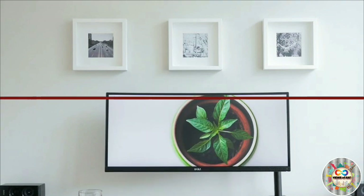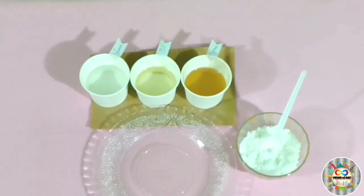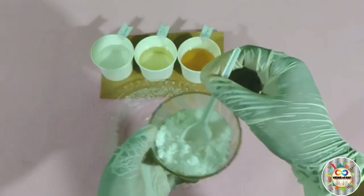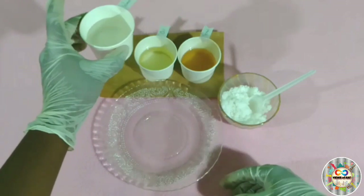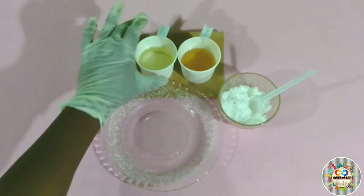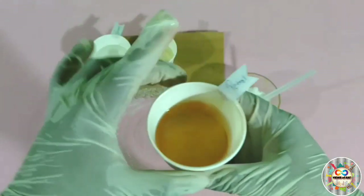Now we have an experiment. We will use sodium polyacrylate with salt, water, oil, and petrol to test its properties. We will use sodium polyacrylate over a period of three days.